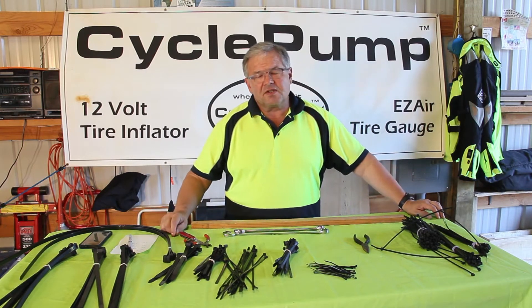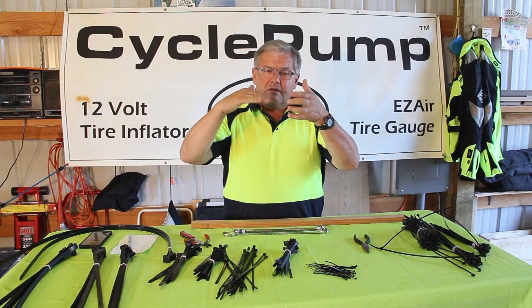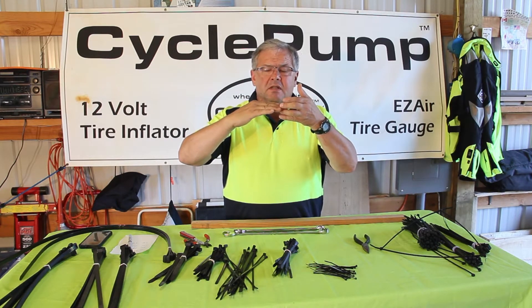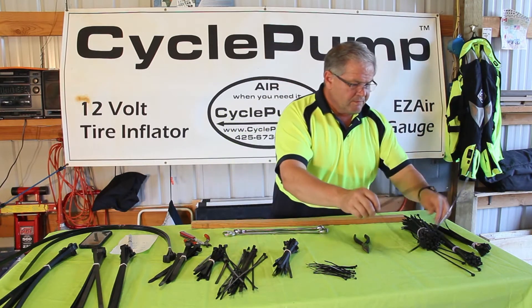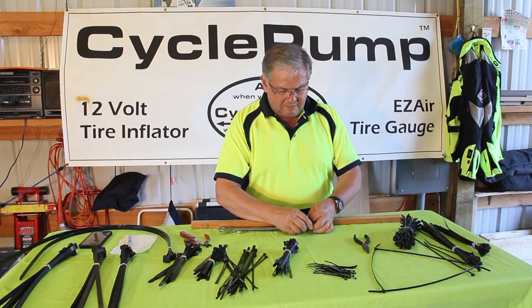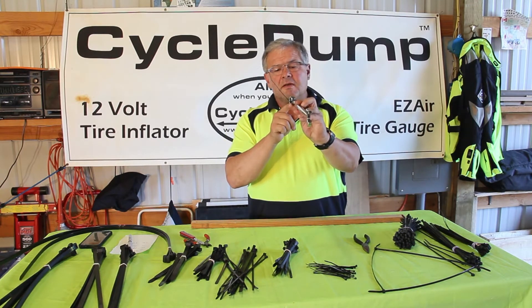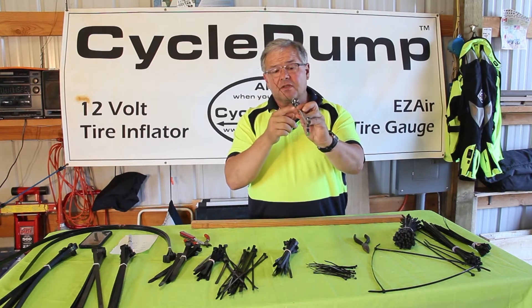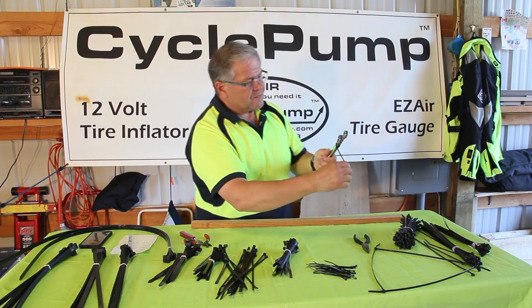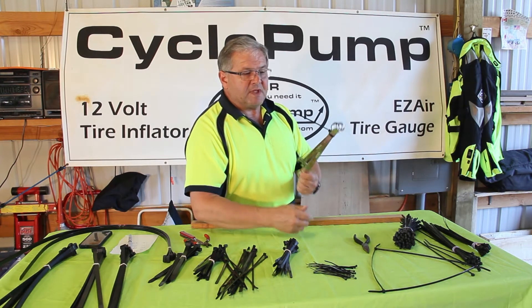When you're cinching down a zip tie there's a right way and a wrong way to do it. The body of the zip tie has got little teeth in it, and on the main head it's got a locking jaw that engages those teeth in one direction only. When you tighten a zip tie — we'll zip tie these two wrenches together — a lot of people just pull it and leave a lot of space between the body of what they're trying to hold together and the zip tie itself. That's a loose connection. But if you pull the zip tie tight around it, it'll get much tighter and be pretty well secured.